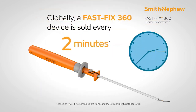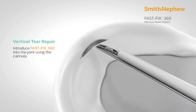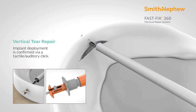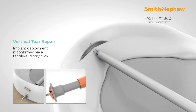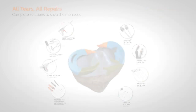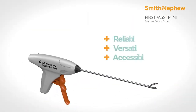It comes with a 2-0 suture and is a very nice device to repair edges and repair tight knees. Globally, every 2 minutes a FastFix device is sold. It is a very versatile device because it precisely addresses all sorts of meniscus tears, including complex pathologies, and meniscus repairs can be performed very successfully using this device. This device alone can give very good results in many difficult meniscus tears.